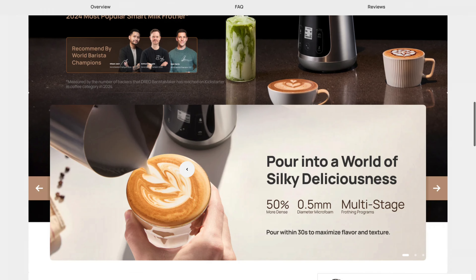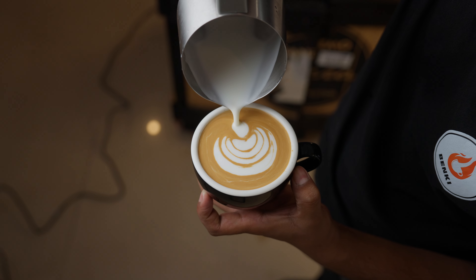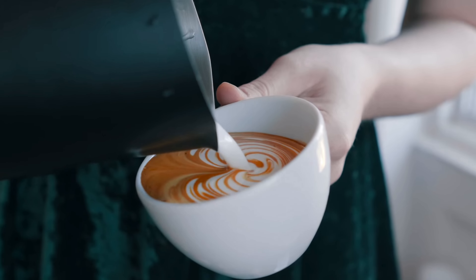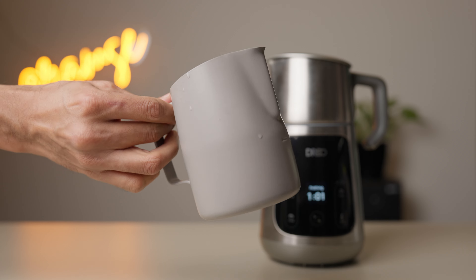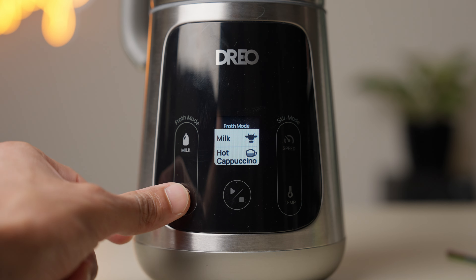Staying on the topic of latte art, all of the marketing claims that you can use the built-in pitcher. In my opinion, you have to be a very experienced latte artist to pour anything more detailed with this. The shape, balance, and large spout are just not great for anything other than basic tulips for someone starting out or even someone more intermediate. Even Karthik felt the same way — it's very tricky to control the flow. So unless you're a competition-level barista, I'd invest in a good pitcher if latte art is a skill you want to hone. I would also love to have temperature control for textured drinks — I wish that range of 55 to 75 degrees was available on the frothing side too.